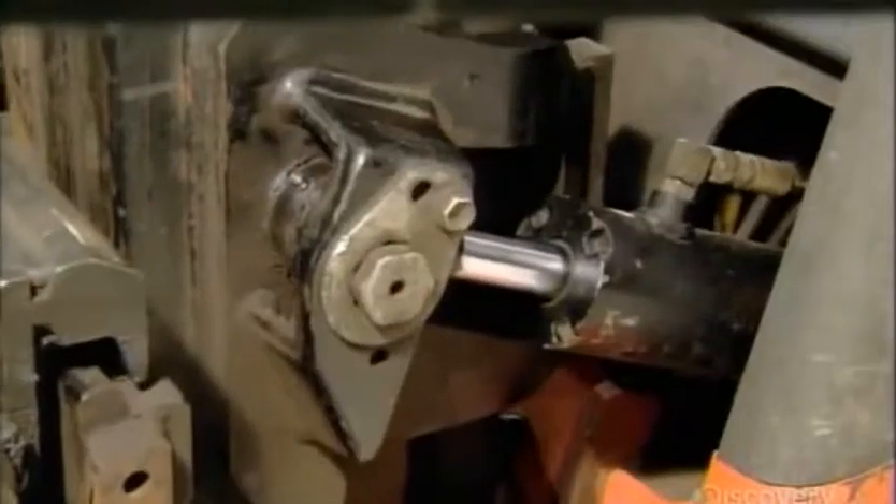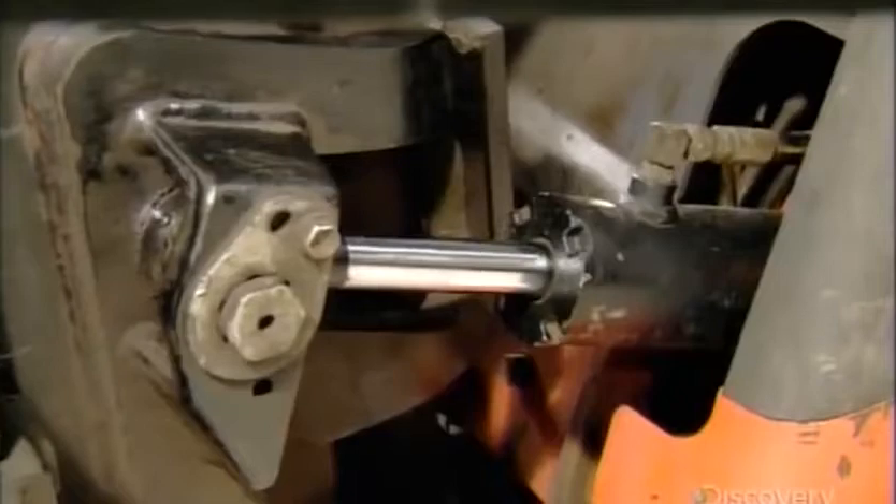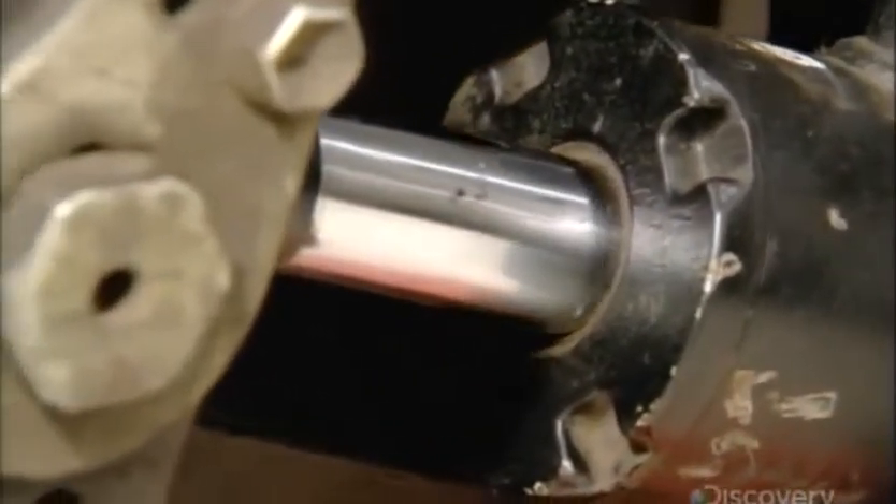This is fluid power in action. Pressurized fluid pumped into cylinders does all the heavy work, making this forklift actually lift.